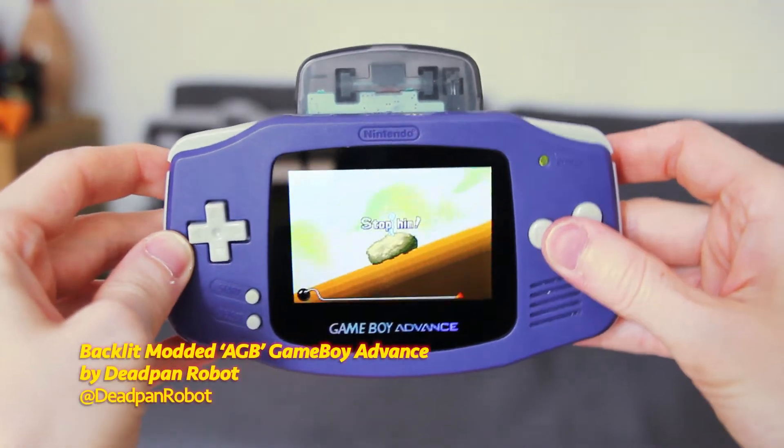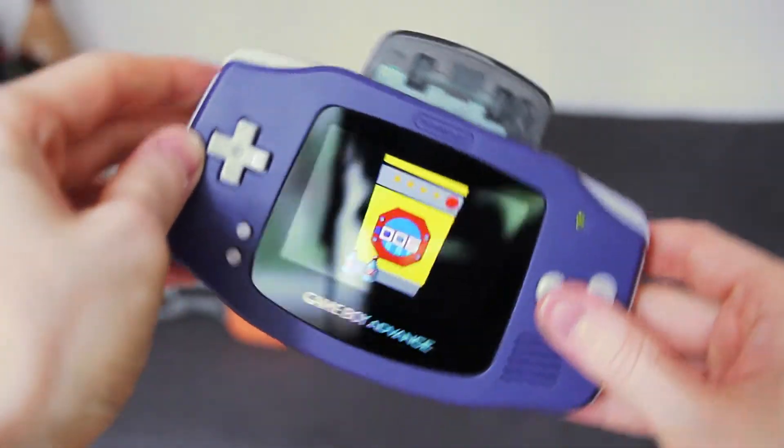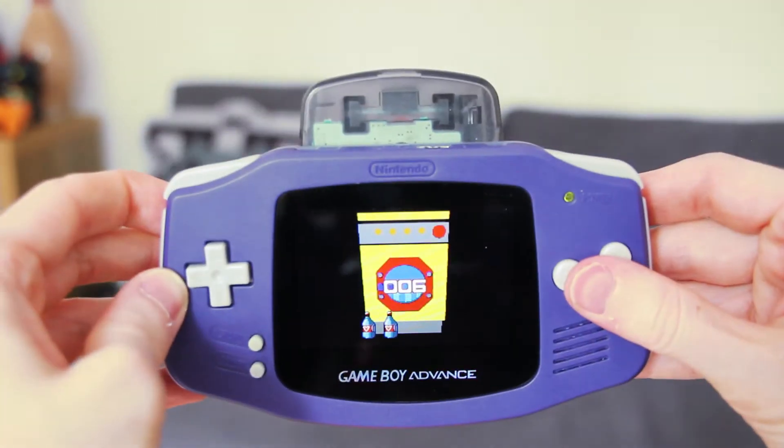Does the rumble act like a normal rumble if you get hit? As you're moving it might give you a little clockwork kind of feeling — like a ticking thing. Or if you get hit by a car or something, it will rumble like any normal rumble.